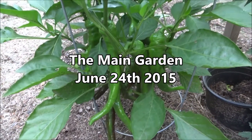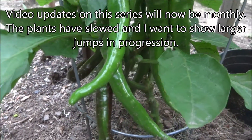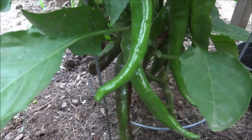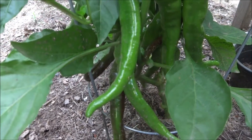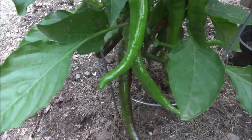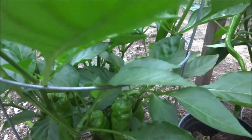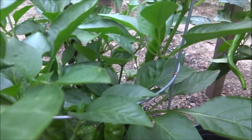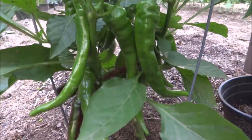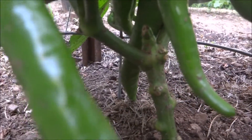Time for another update video on the two pepper plants. This is the non-pruned pepper plant. There are several peppers starting to blush. Since the last video I already took off the already fully blushed peppers. Concentrating on the established peppers, the plant is still extremely healthy. Look at the stock — nice and strong.